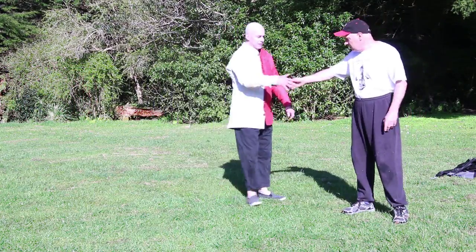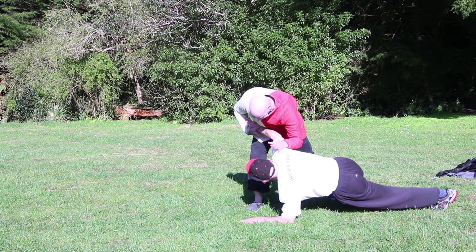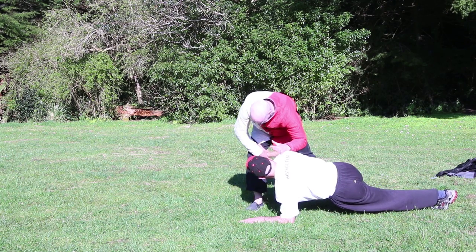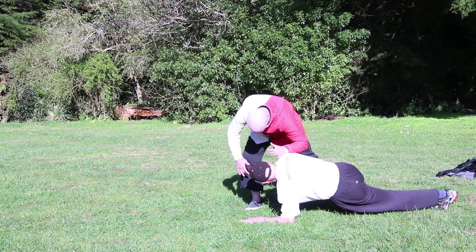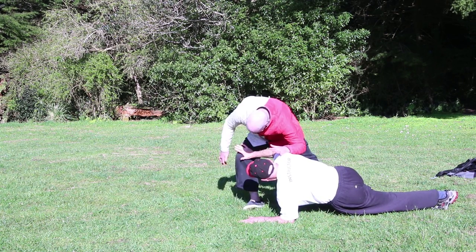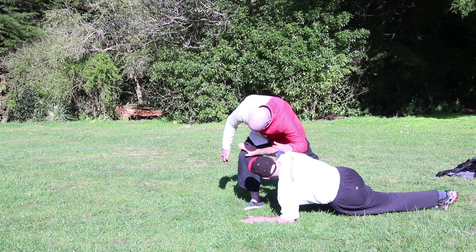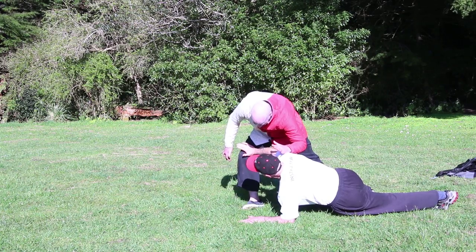So this technique here: he takes me down, I do my breakfall, and I want to now take him down myself. So I'll escape and go for this structural point here. Depending on where he is — most people will be forward, so go for here and come around here to start taking him down. Just learn to place your hand just above the knee and give a little push to start breaking their structure.